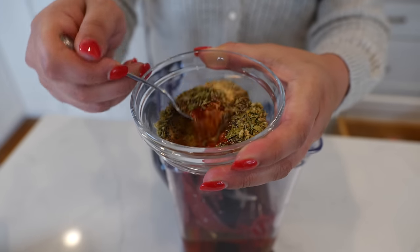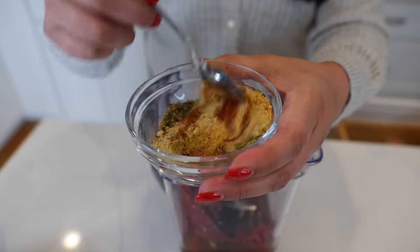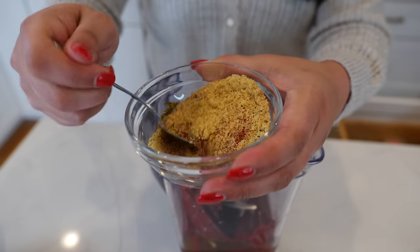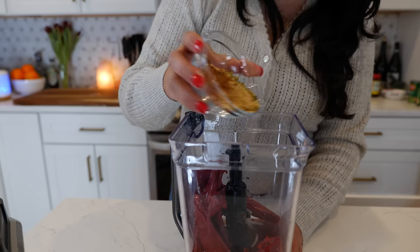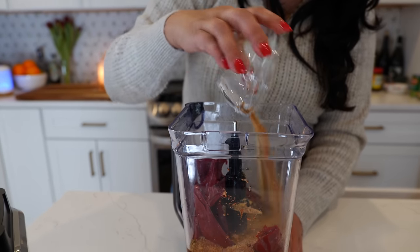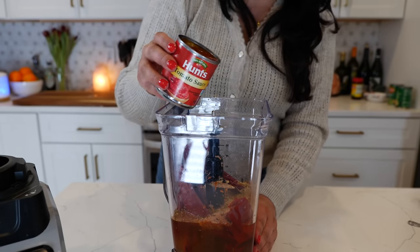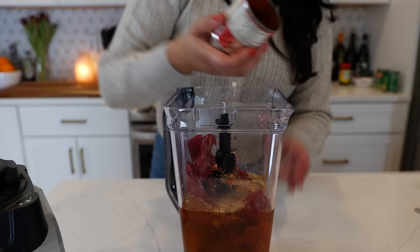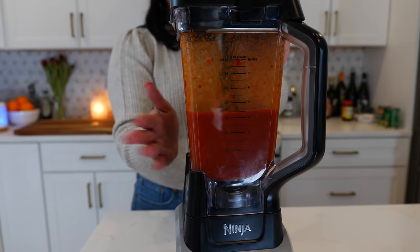In this bowl, I have one and a half tablespoons of chicken bouillon, one tablespoon of onion powder, one tablespoon of Mexican oregano, half a tablespoon of smoked paprika, one teaspoon of ground pepper, one teaspoon of garlic powder, half a teaspoon of cinnamon, one-fourth of a teaspoon of ground clove, and eight ounces of tomato sauce. Now blend until smooth. And boom, done.